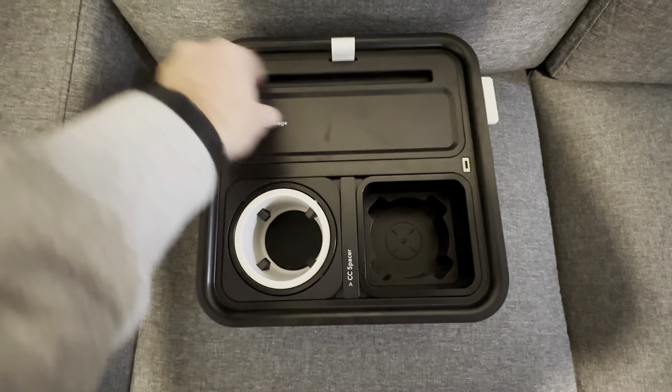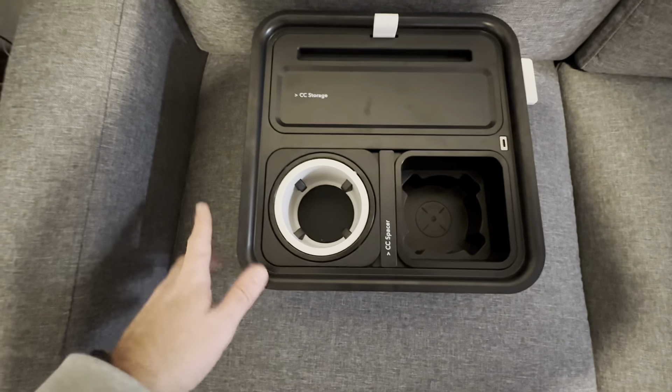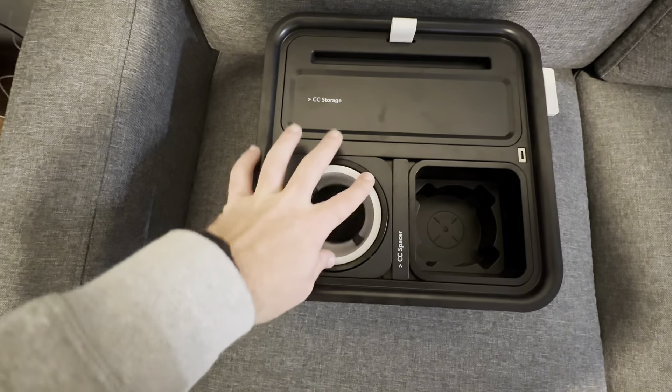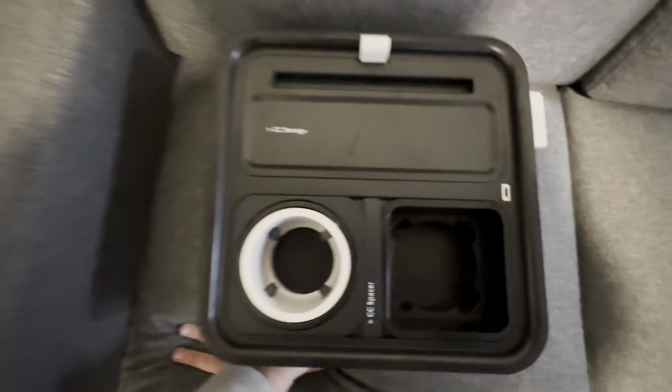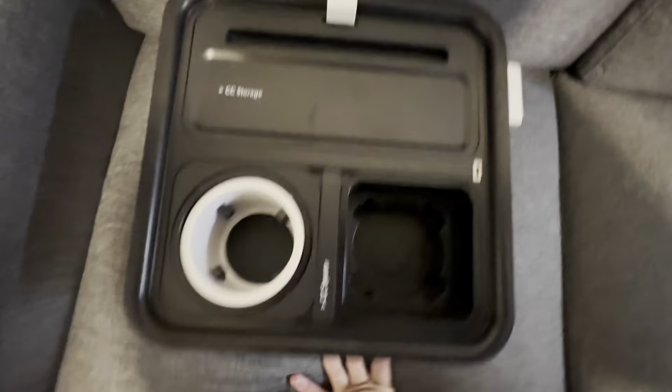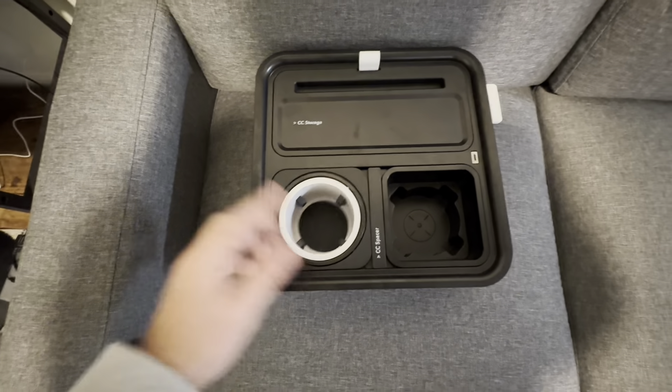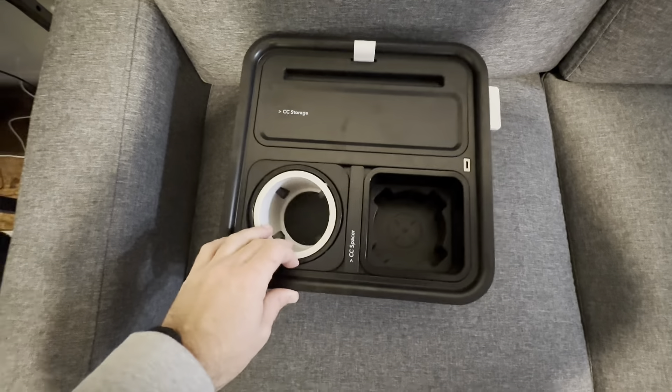It's pretty cool. Probably one of the coolest things is this cup holder here — it's kind of a gravity cup holder, so as you can see it moves around. That means when you are getting up and down off your couch, your cup is not going to spill, which is really nice.